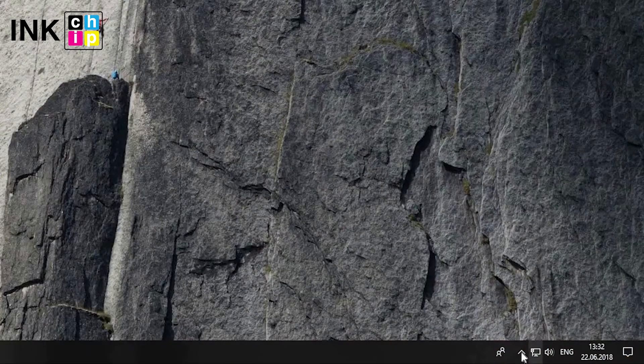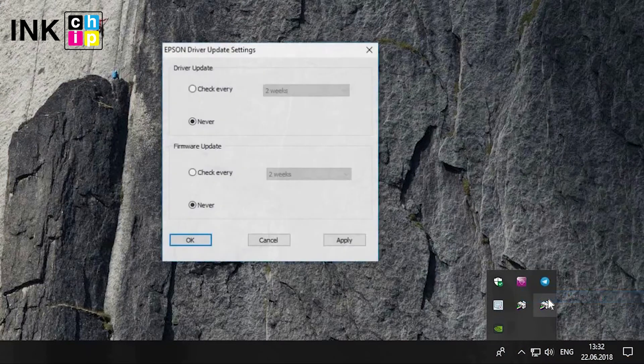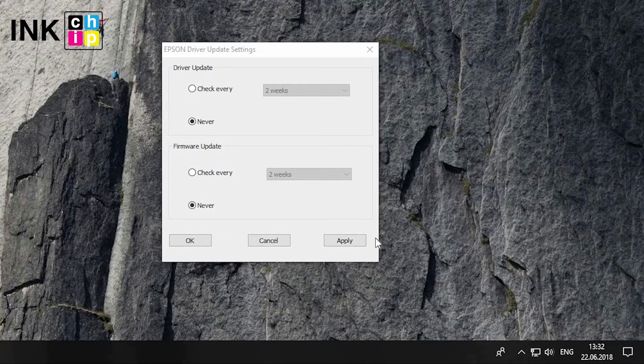To disable the automatic update feature, right-click your printer icon in the Windows taskbar. Select Auto Update Settings. Select the Never option. Click Apply, then click OK to exit.